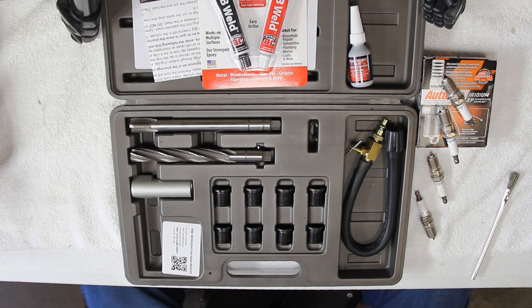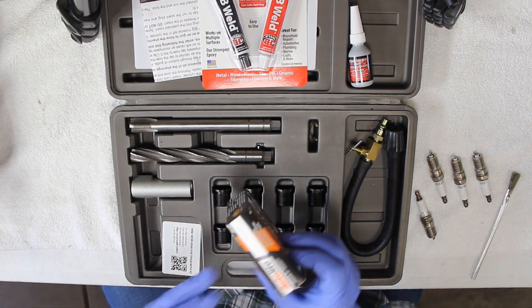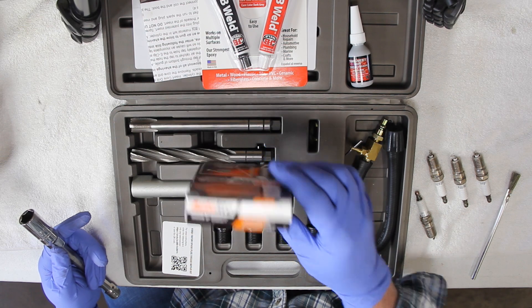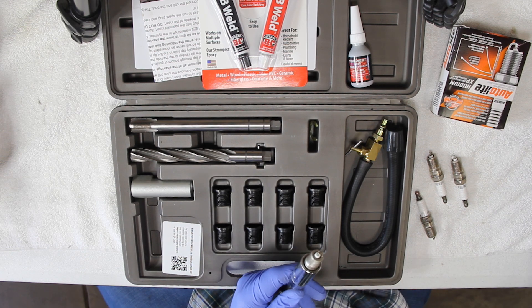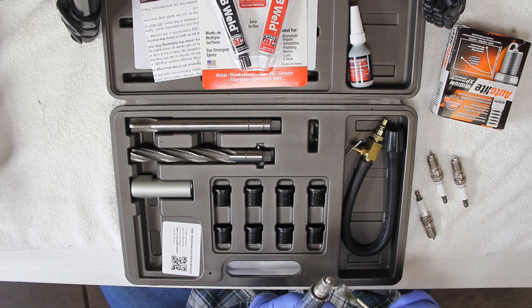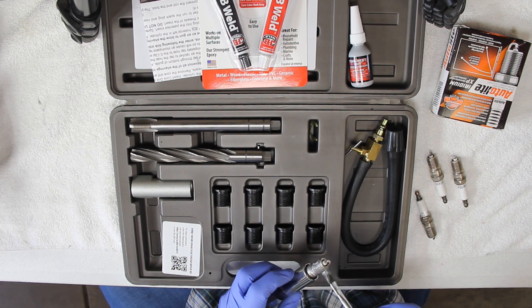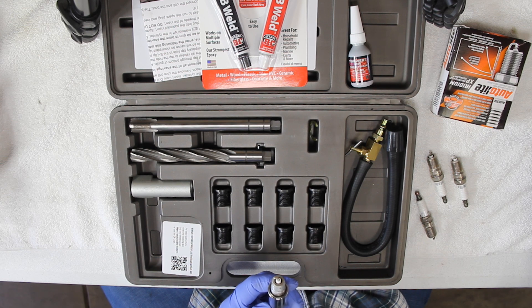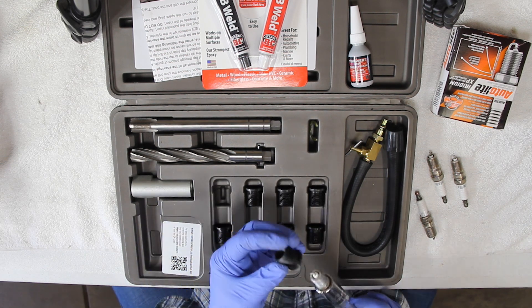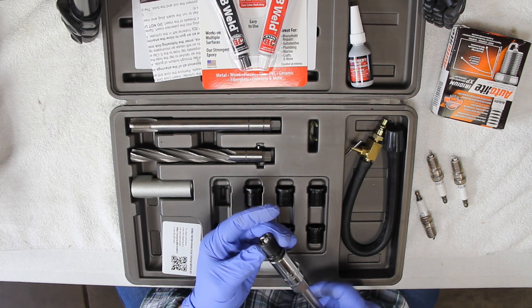Now it's time to get our spark plugs ready for installation. In this case I'm using the Autolite Iridium XP103s. I start by placing it in my socket — I find it easier to work with that way — and then I apply a film of anti-seize so we can get these out of the insert at a later time. At this point all we want to do is hand tighten the insert over the plug with our anti-seize, then we'll put our thread locker and JB Weld on. When we tighten everything all at once it will tighten the plug into the insert and the insert into the head, all done to spec at one time.